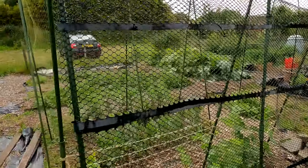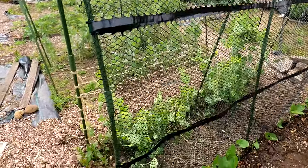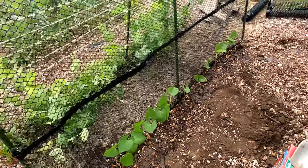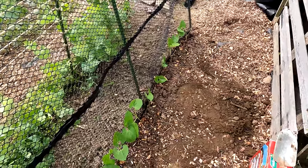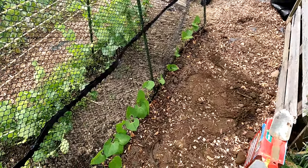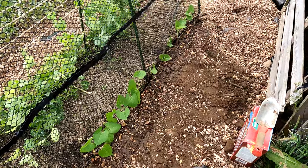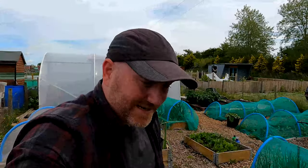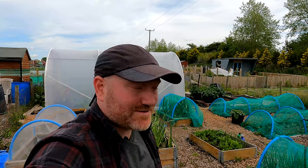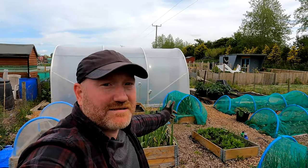That's the French beans finished. Let me spin you around and show you here — you can see the frame with the mesh cable-tied on the side, and we've got our trench with the French beans all the way along there. It's been finished off with a load of chicken manure pellets on top, and then I've given it a good watering in with a little bit of seaweed feed as well — just to give the plants some instant nutrition. The chicken manure and the blood fish and bone will be slow release over time. Anyway, that's great — I've been wanting to do that job for ages.